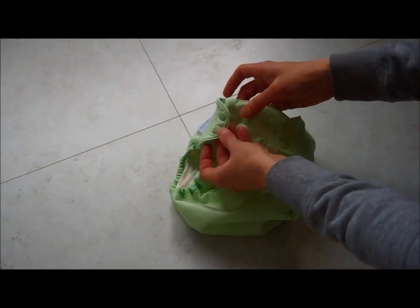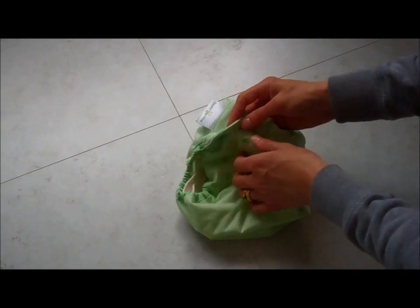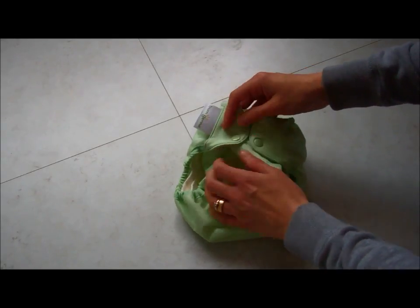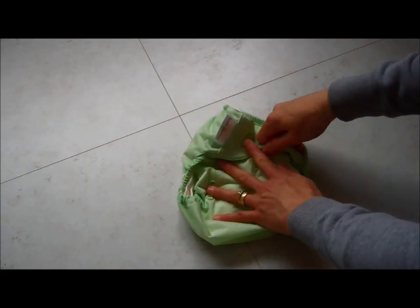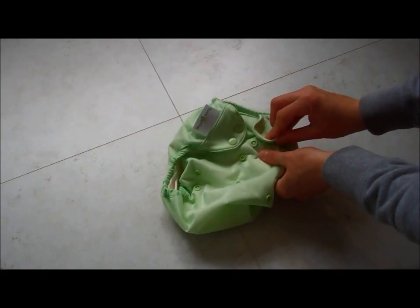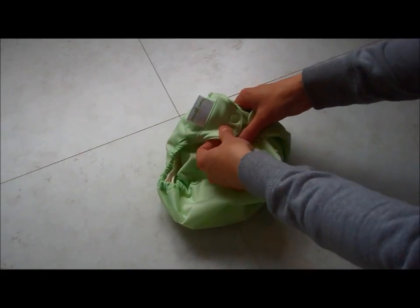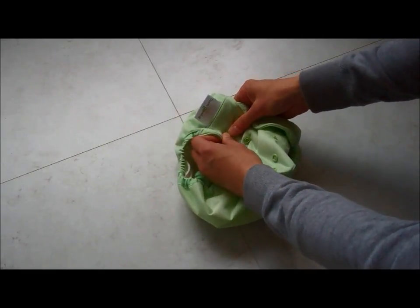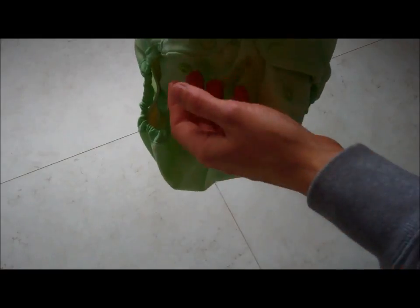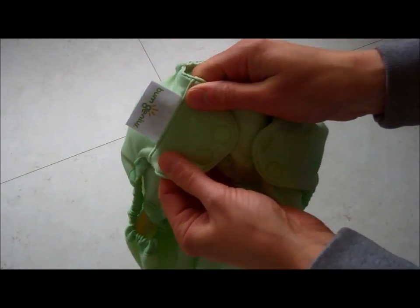Each tab has two poppers and they fasten along the top row on the nappy. If you do have a baby who has a slim waist or chubby legs you can angle the poppers. Due to the stretchy tabs you get a really good snug fit whatever your size of baby.